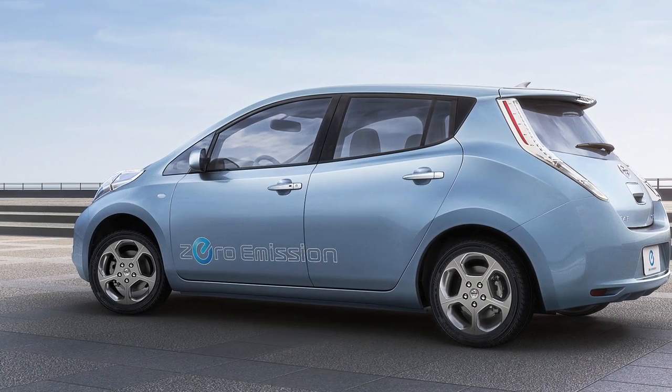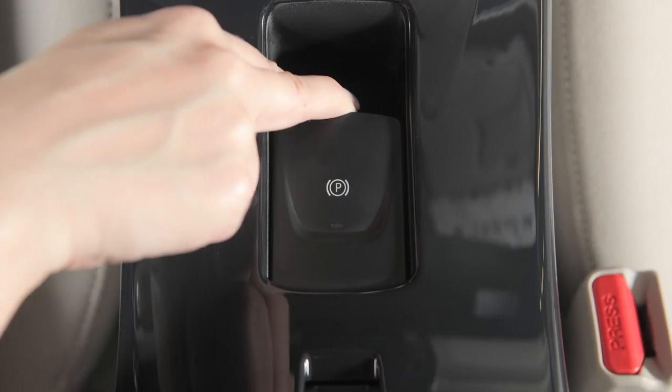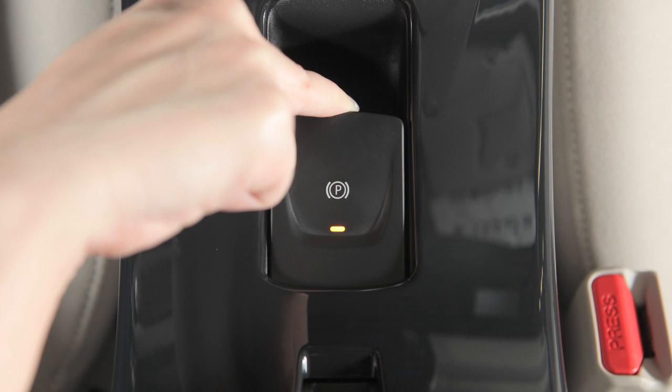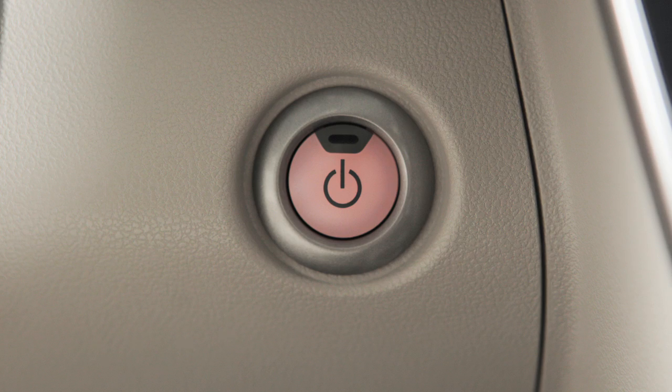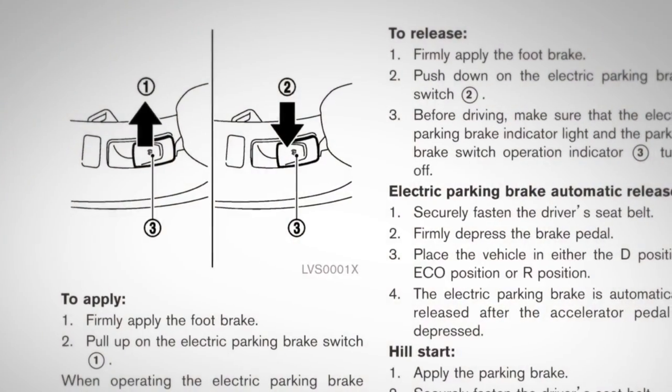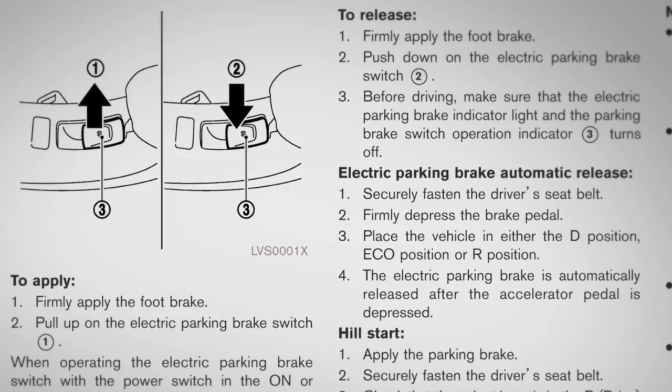If you encounter an emergency while driving and need to apply the parking brake, pull up and hold the electric parking brake switch. The parking brake cannot be released when the power switch is in the ACC or OFF position. Please refer to the Owner's Manual for further information on electric parking brake operations.